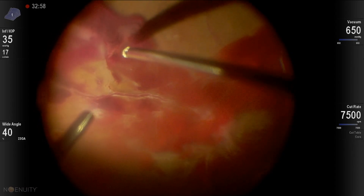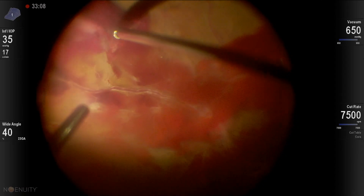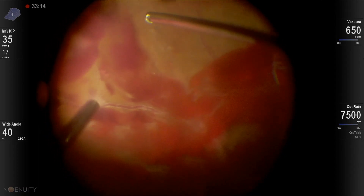How much you pull is just a judgment call. You have to be very careful when you're pulling on the retina in diabetic patients. The membranes are so adherent and the retina is thin and friable.